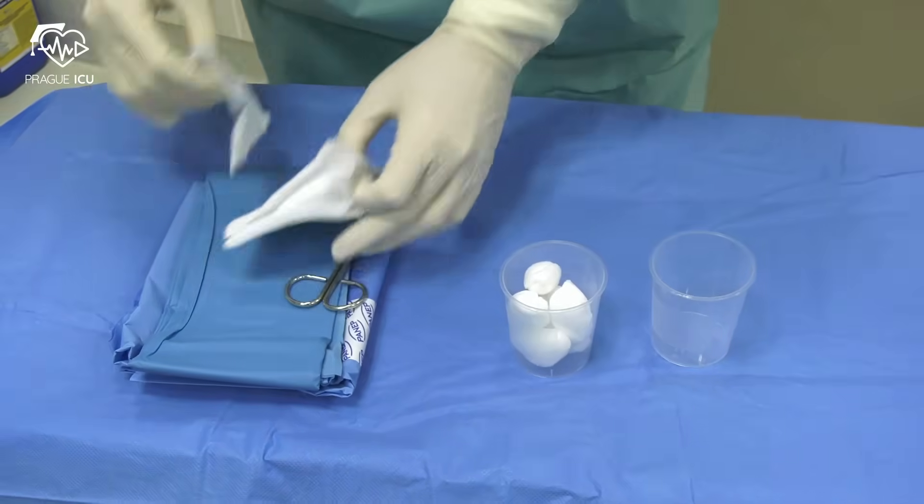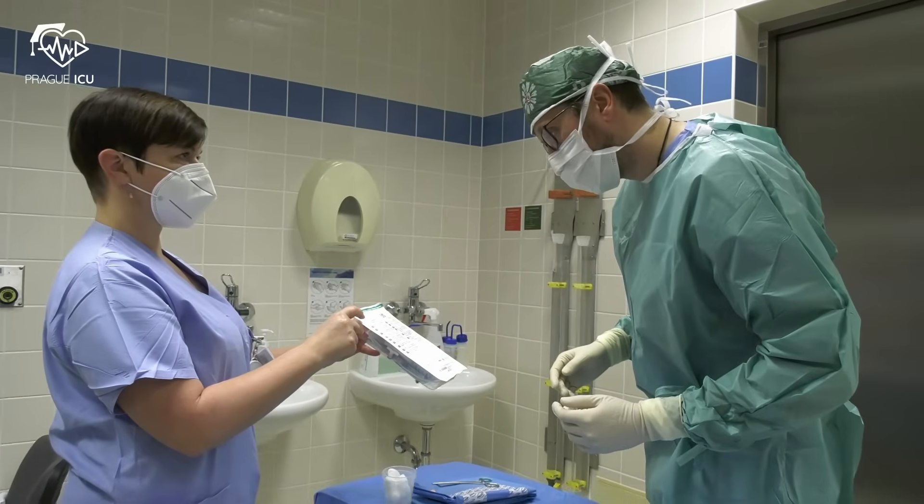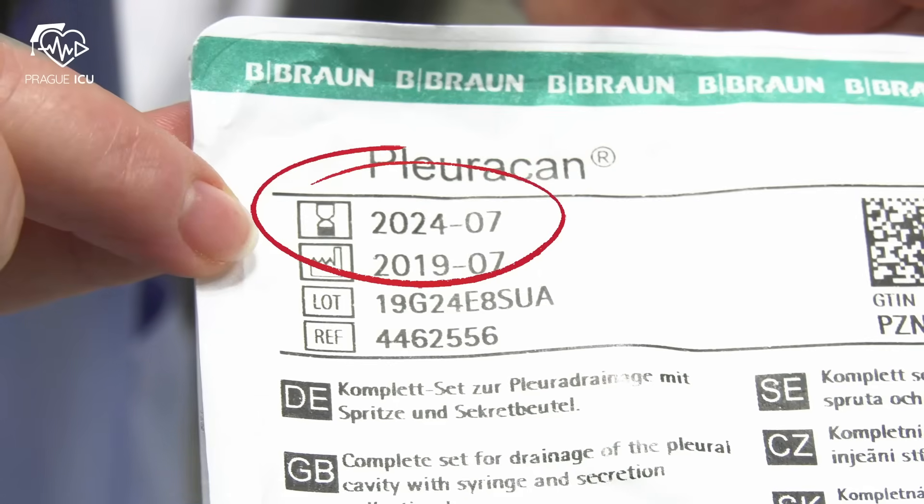After scrubbing up, proceed with setting up an aseptic trolley. Before opening the pleural puncture kit, always check the expiry date.